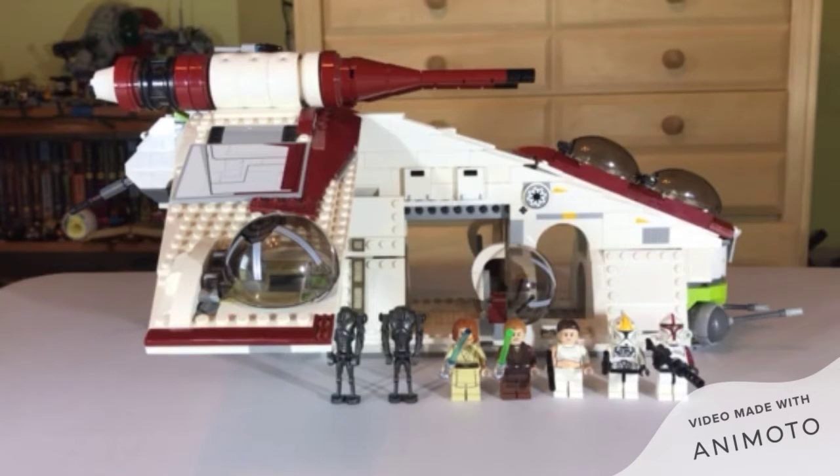Now when you look on Amazon or everywhere else it's probably like $200 or $300 since it's 2014 — that's quite a long time ago. Anyway, let's go to the minifigures now.